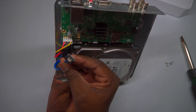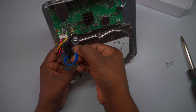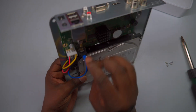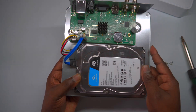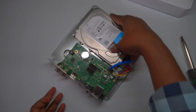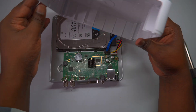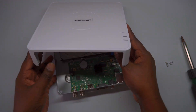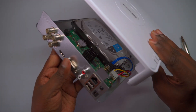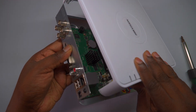Once the DVR cables are securely connected and the hard drive is properly fitted into the slot, carefully reattach the panel cover. Align the cover with the DVR body, making sure it sits properly in place. Then use the screws you removed earlier to fasten the panel cover securely. Tighten all screws evenly to ensure the cover is stable and protected. After securing the panel cover, double-check all connections to confirm they are tight and properly installed. This step completes the hardware setup, making sure your DVR is ready for operation with the new hard drive.